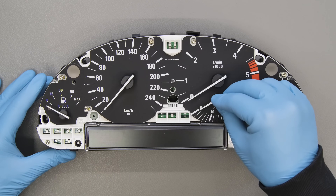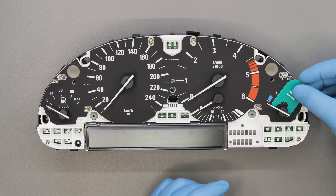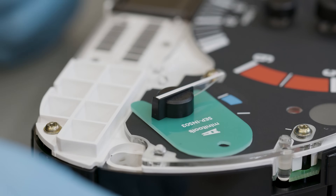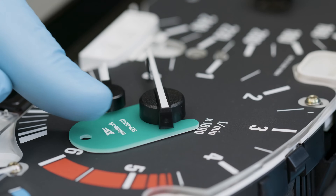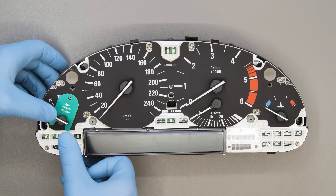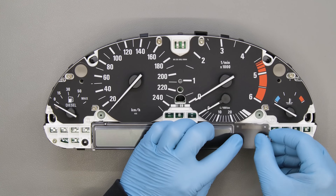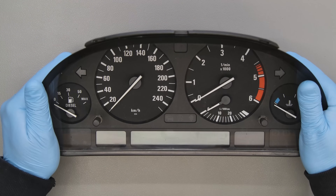Put the econometer needle cap back. With the head of the SEPINS03, press on each needle to fit it at the right level. Put the small overlay back next to the display and then the front cover of the cluster.